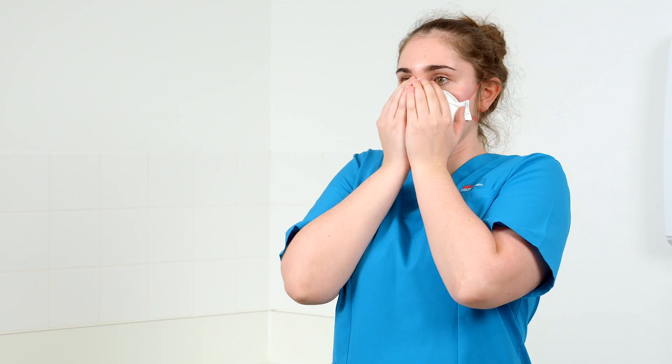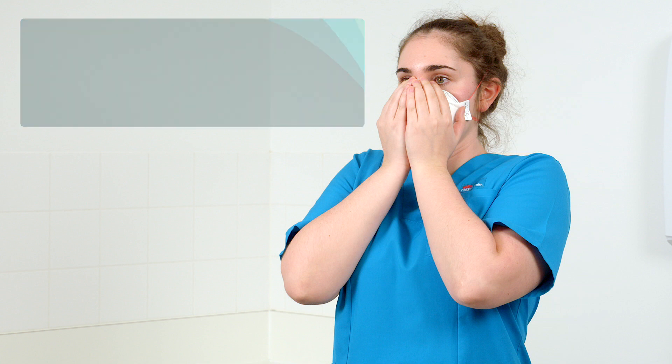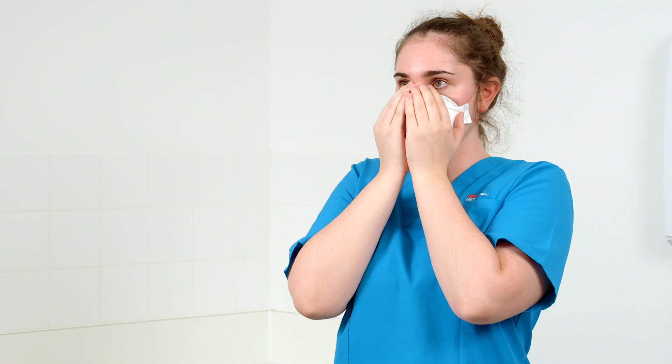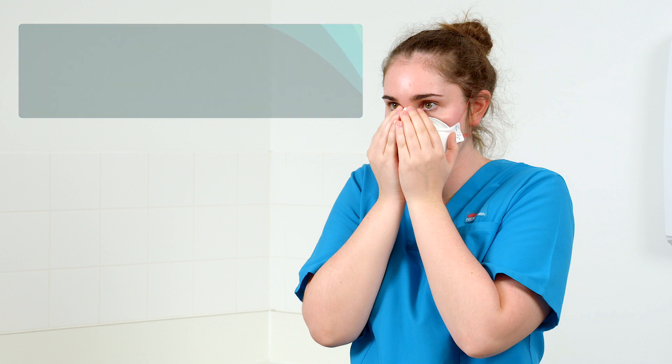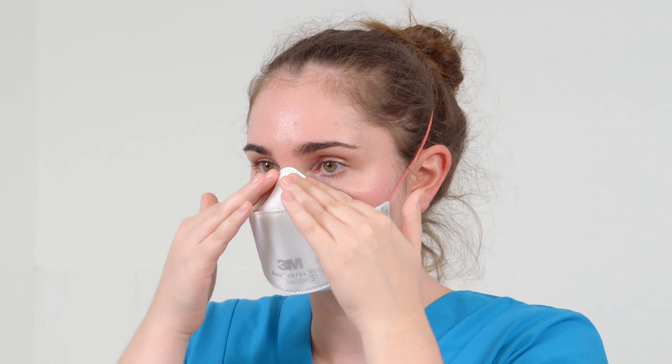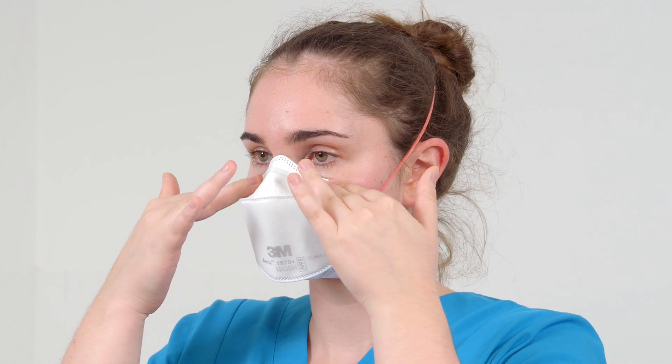Place both hands completely over the middle panel. Cupping the hands, cover the front of the respirator with both hands, being careful not to disturb the fit of the respirator. Inhale and exhale sharply. If you feel air leaks around your nose, readjust the nose piece as described earlier. If air leaks around the respirator edges, adjust the panels and position of straps and make certain the respirator edges fit snugly against the face.